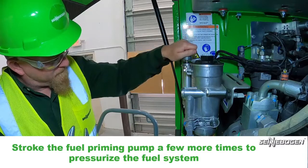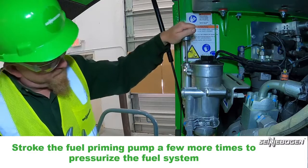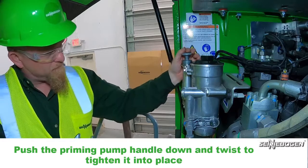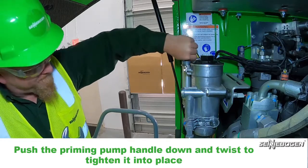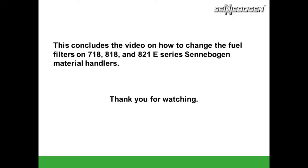Stroke the fuel priming pump a few more times to pressurize the fuel system. Push the priming pump handle down and twist it to tighten it into place. Start the machine and check for any leaks. If the engine will turn over but not start, you may need to stroke the fuel priming pump more and then try starting the machine again. This concludes the video on how to change the fuel filters on 718, 818, and 821 E-Series Senebogen material handlers. Thank you for watching.